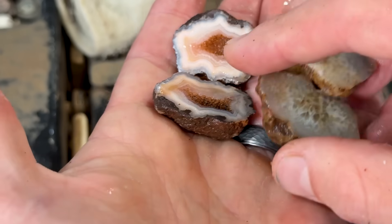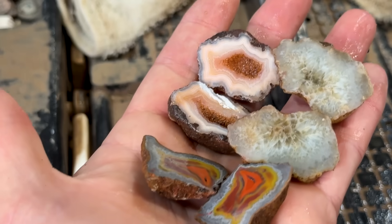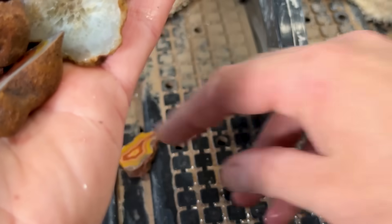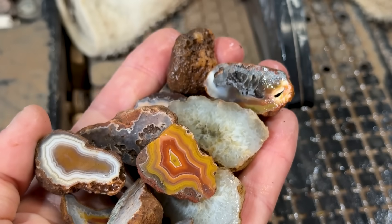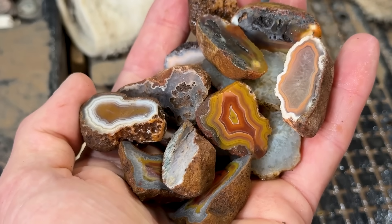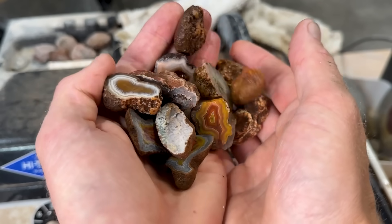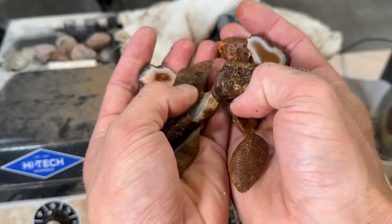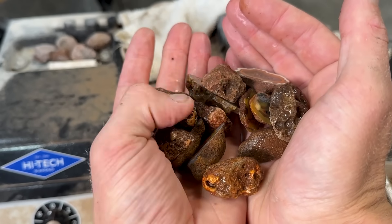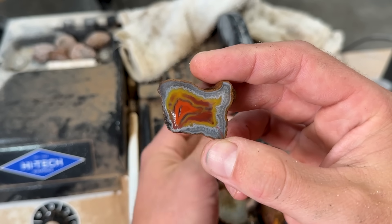We got awesome cuts today — even some cuts that weren't agate. So many beauties! I loved getting to clean the shop and find this bin again, like, 'Oh yeah, that's right — I set those aside for a future cutting video with you guys.' Now they just look brown but we got some really cool ones. This was my favorite for sure.